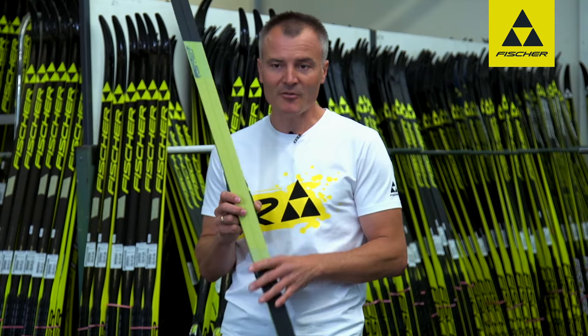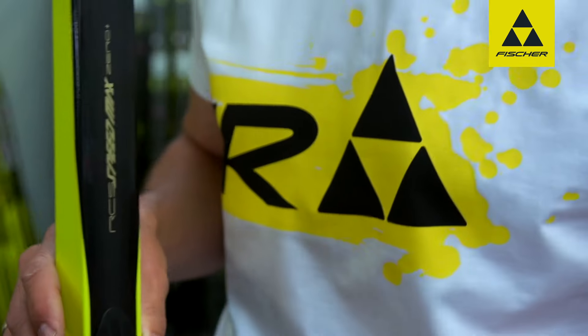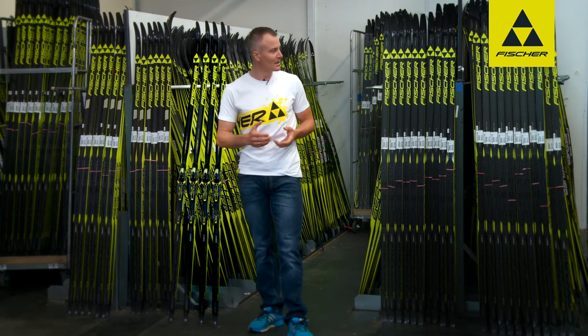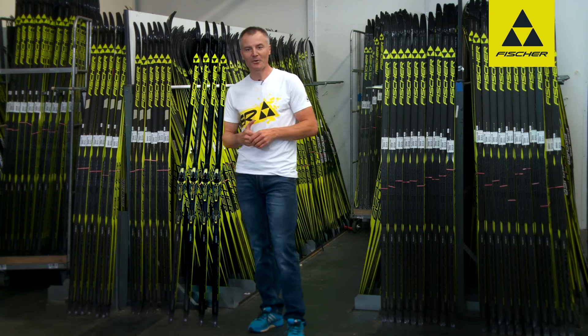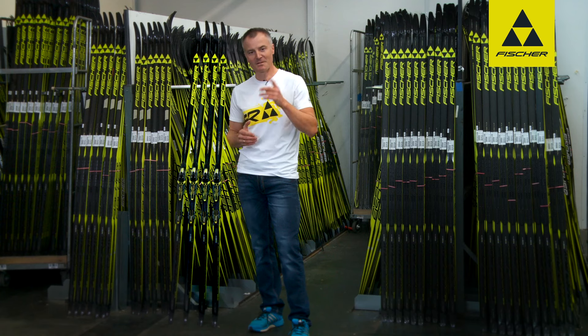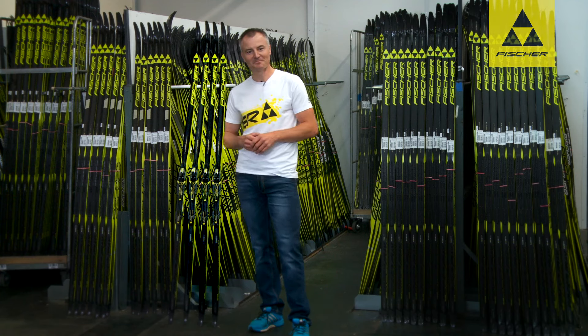This ski really ought to have a fixed place in any racer's ski bag. Looking at these four models, I hope some may have already made their choices. All these skis slumbering here will come to life at some point, and I'm sure they'll be successful at the next world championships. And who knows — perhaps the right ski is also among them for you, as a racer or recreational skier. Have fun with them.